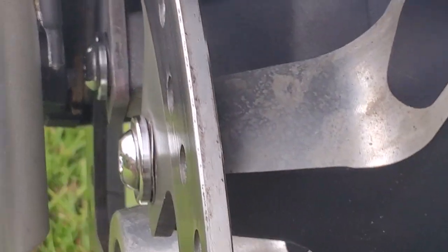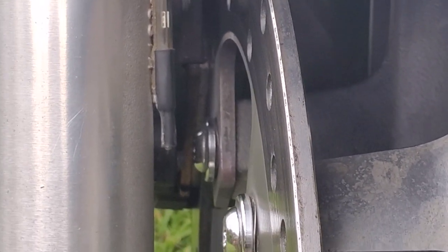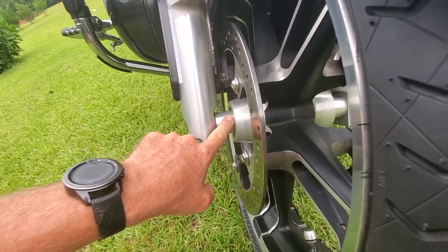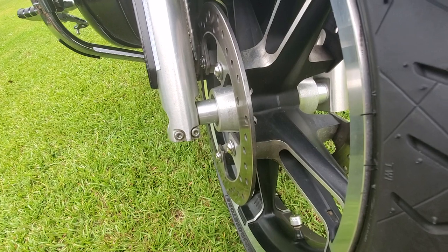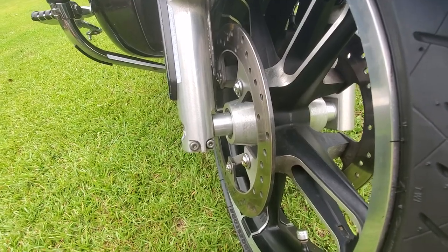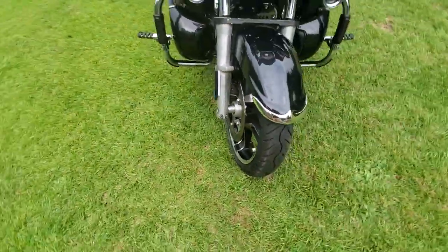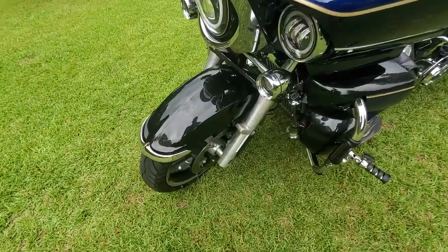You need to either rework your spacers or get new ones made. Those are made by a company on eBay — I think they charge about $12 per spacer, and the dimensions are in that YouTube video. Just search for HD Enforcer wheel on a Kawasaki Vaquero or Voyager.